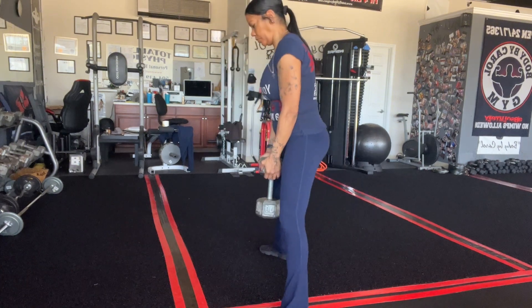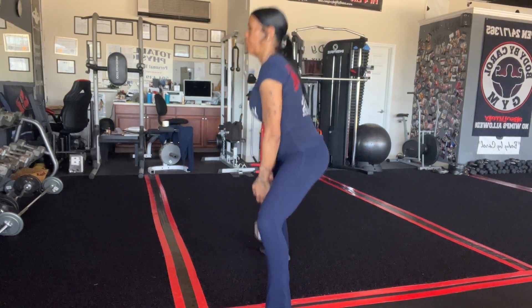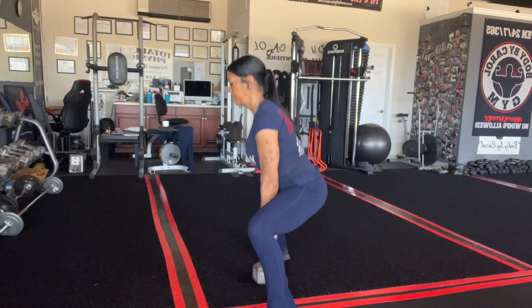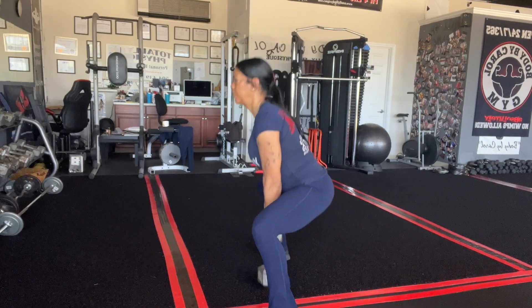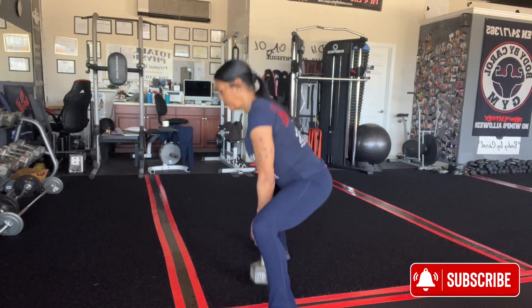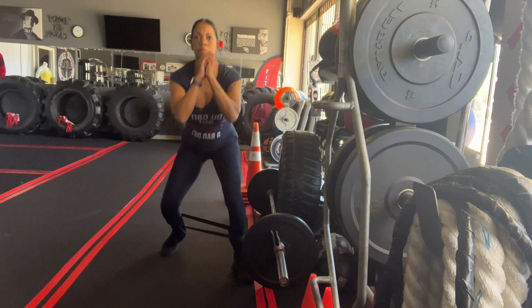So we're going into that stiff leg deadlift for 10. Open up the legs. And we're going to go into that sumo squat for 10. You got three sets of each routine that we do. This is the sumo squat — turn your toes out and squat for 10.